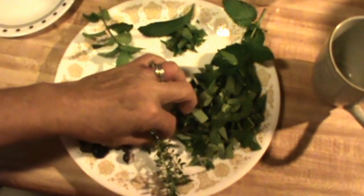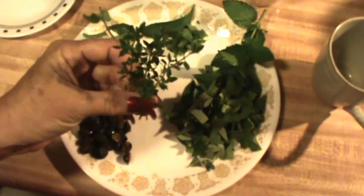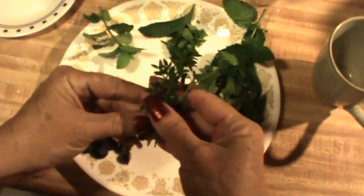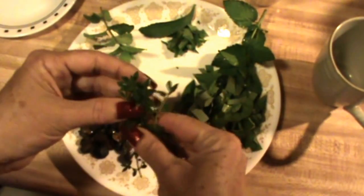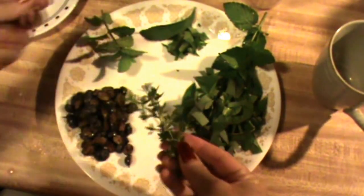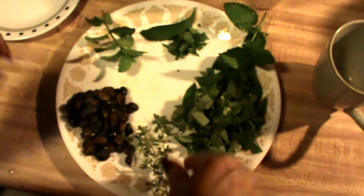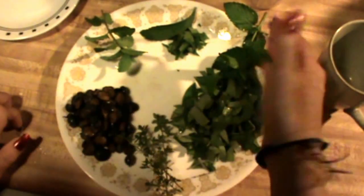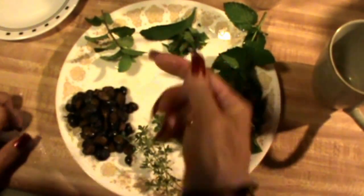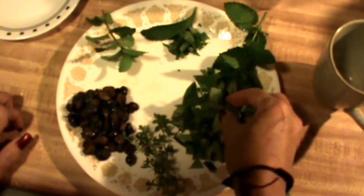Then I have some lemon — lemongrass. It's not lemon balm, I can't remember exactly what it's called, I've had it for so long. It smells heavenly and it works great in teas. Now like I said, you don't have to use the lemongrass, the spearmint, the sweet mint, the stevia, or the blueberries. The main part of the tea is the blueberry leaves.